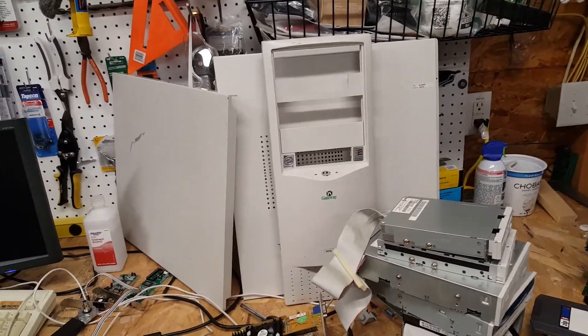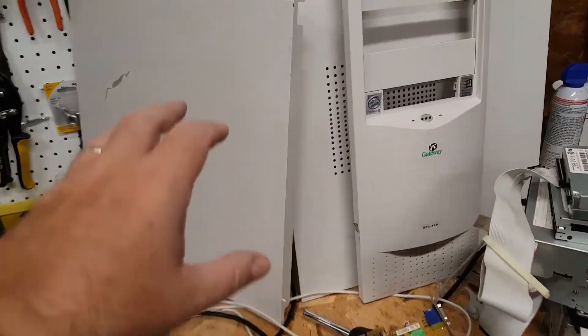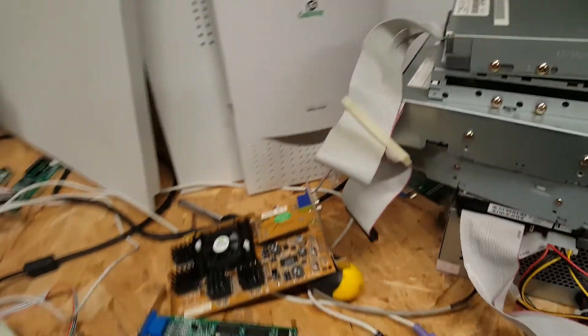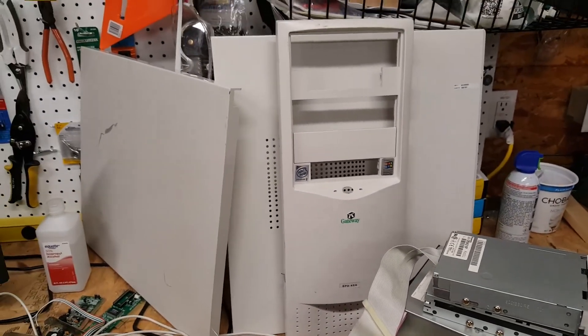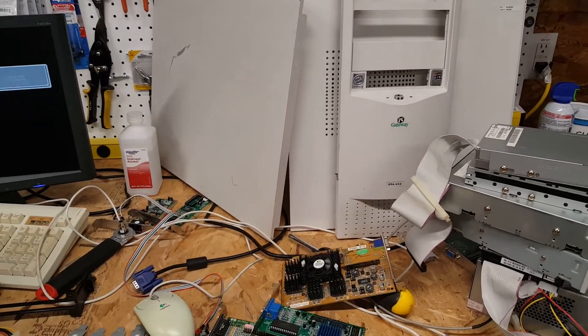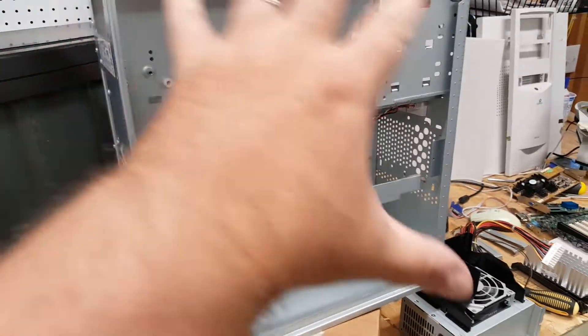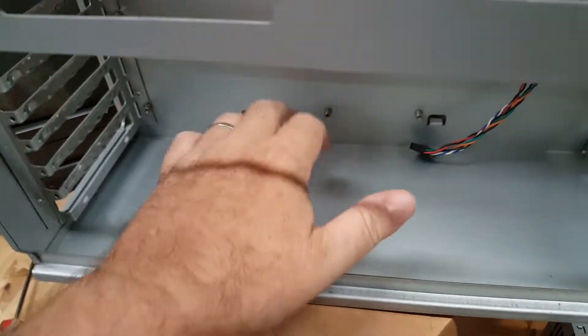Hello friends. Partway through the restoration of our Gateway GP6-450 Pentium 2 tower find, we have stripped everything down. We've taken four panels off the case - the outer plastic, the front plastic, an outer side, and a top piece plastic. Those have all been thoroughly cleaned and they're going to be repainted in the off-white gray bluish OEM color that Gateway first put on this, or at least as close as we can come. The metal chassis itself has been thoroughly cleaned, deodorized, and de-rusted in places. It is sparkly and ready to receive the parts. Very clean - you could put a sandwich in here and eat it right off.